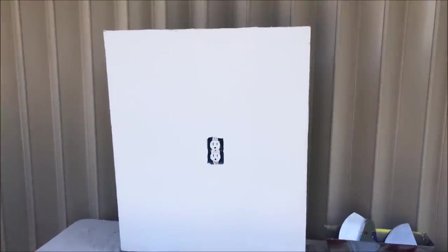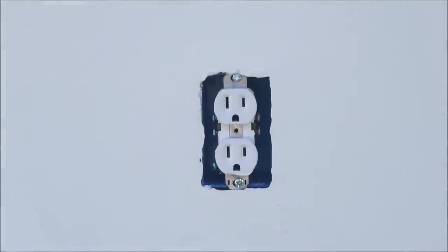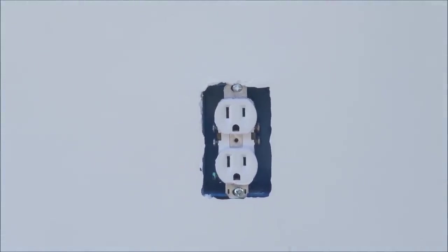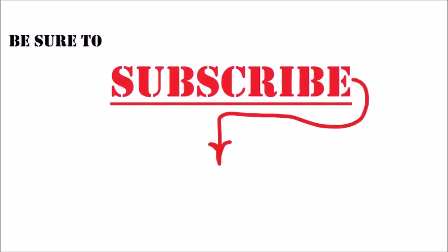So there it is, ready for primer and paint. Let me know in the comment section what kind of drywall repair you're working on, or if you have a video request for me. If you're looking to step up your drywall, texturing, or painting game, be sure to hit that round icon in the middle of the screen to keep up with all my latest videos. And if you have a friend that's a DIYer, be sure to share this video with them on Facebook or Twitter. Check out one of these videos down below.